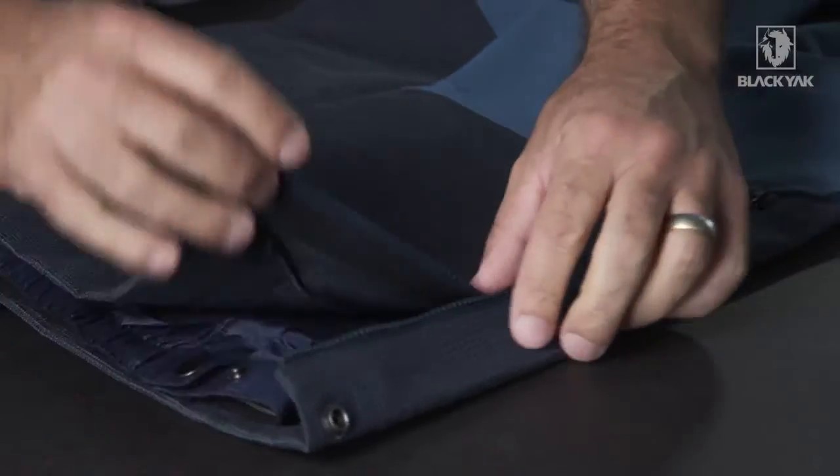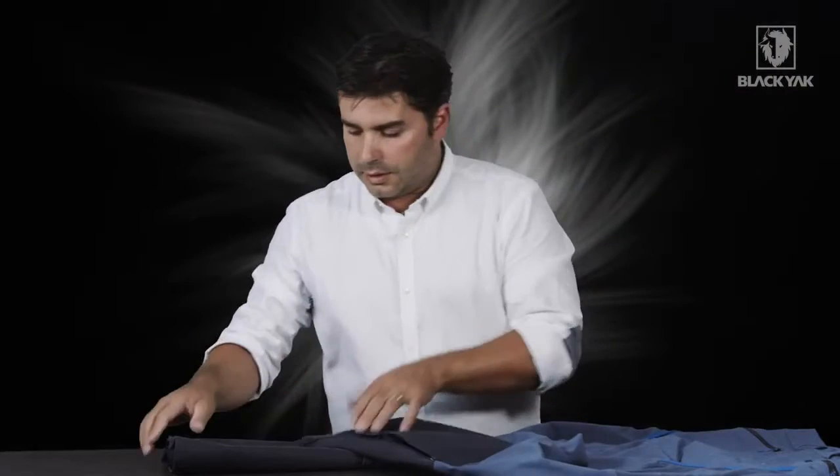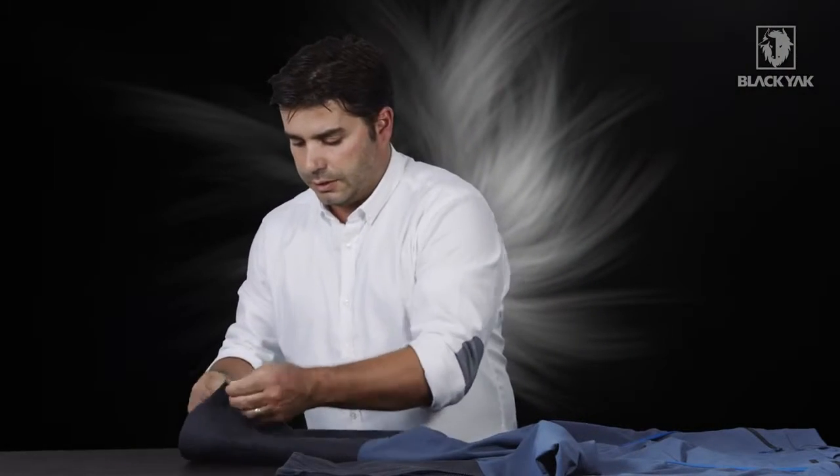On the inside we've actually got here a snowskirt. This is also fully adjustable. And on the inside of the second snowskirt, on this side, I'd also like to show you this detail.